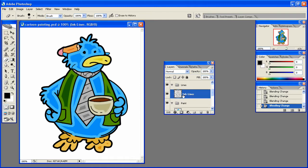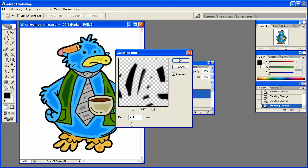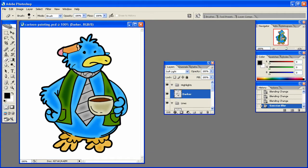We're going to go to Filter, Blur, and Gaussian Blur. About like that — it's actually not too bad — and that's a good start.